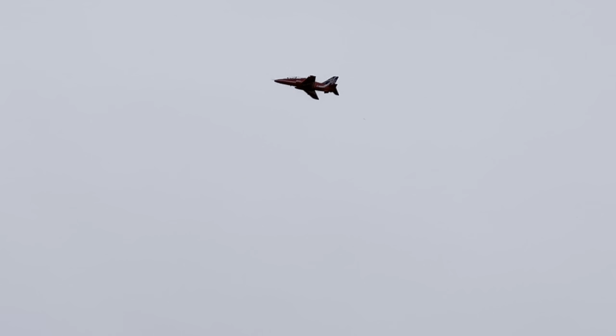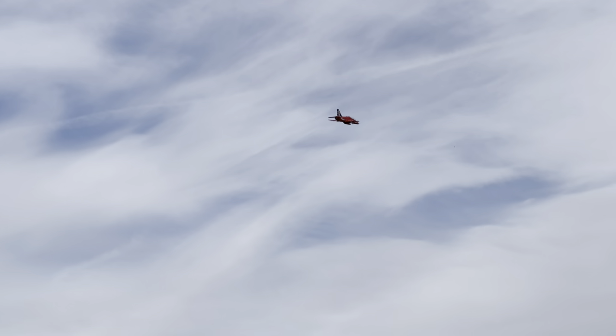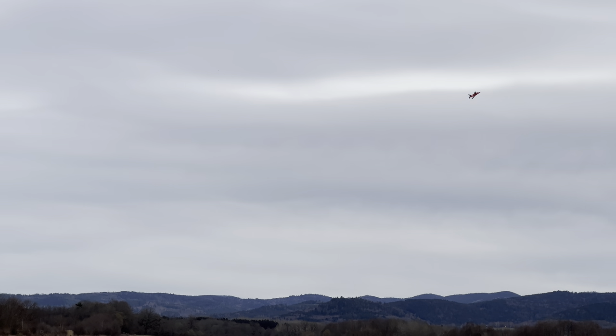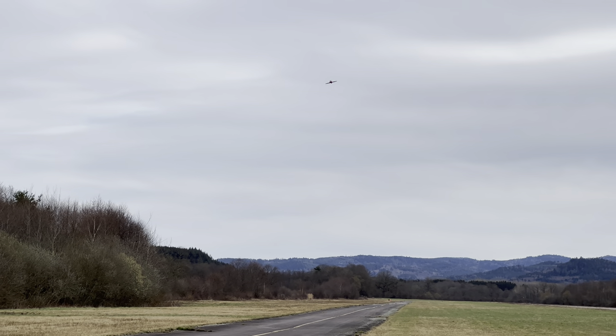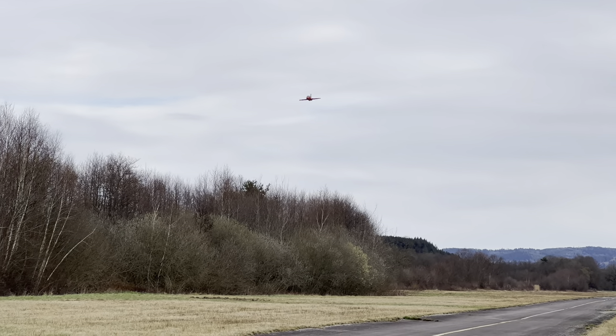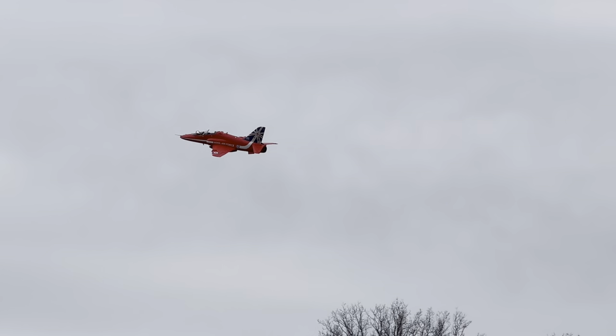Look at that — high alpha! Insane! Incroyable ce truc. Et ça va vite. No flaps, I will try again. Dingue, dingue, dingue! Excellent, excellent! Merveilleux.